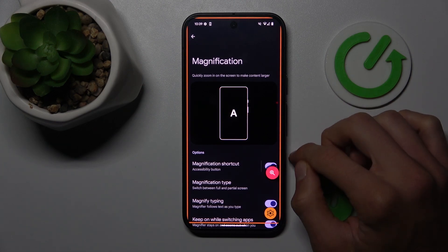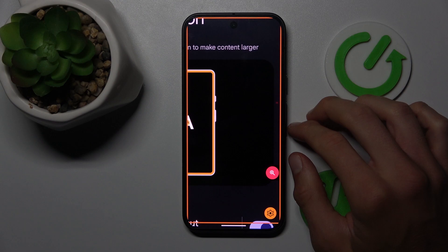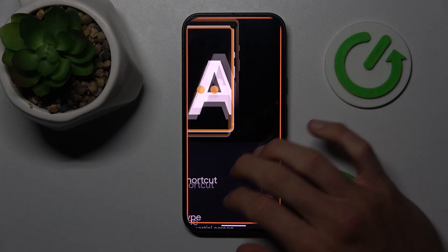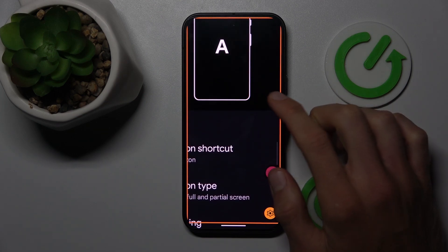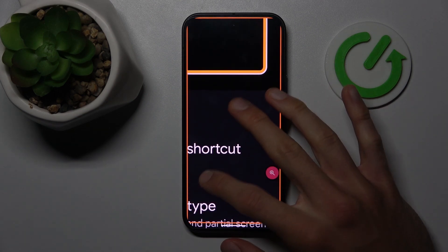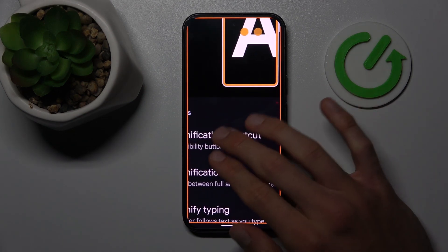To zoom our screen, tap on the shortcut and tap on the screen. You can also change the position of the zoom using two fingers and swiping on your screen. When you use only one finger, you can only go up and down. You can also turn this feature on and off.